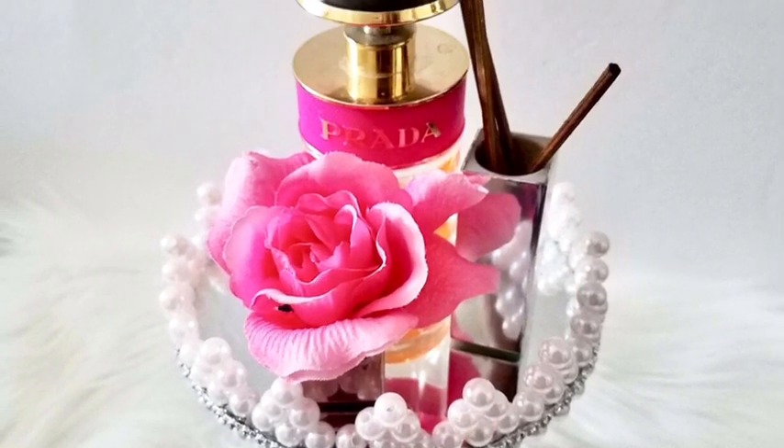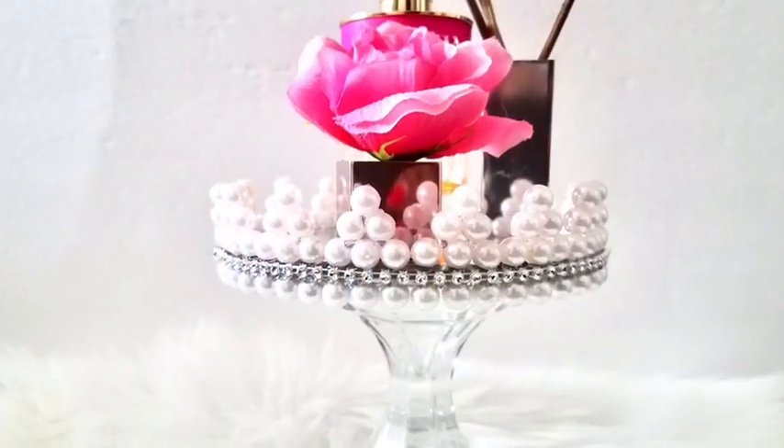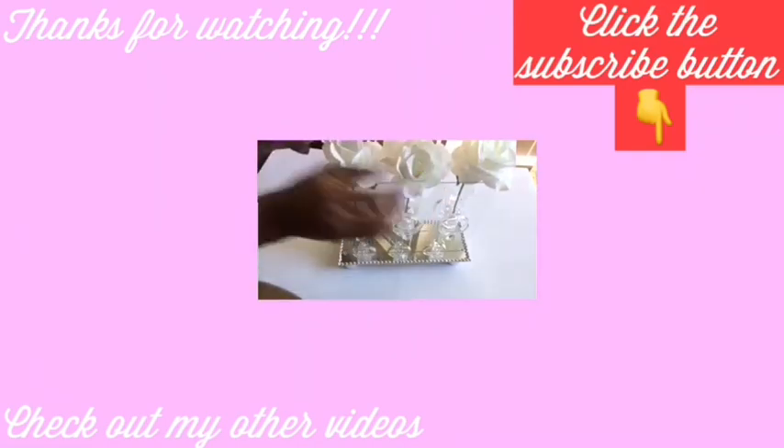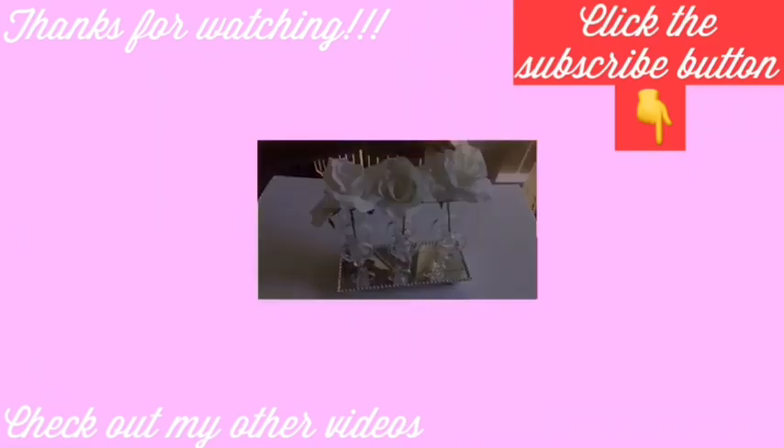This was an interesting DIY and I hope you guys enjoyed the video — remember to like and share. Thank you so much for watching, and I have other videos linked in the description box below to check out. Don't forget to click on the subscribe button.